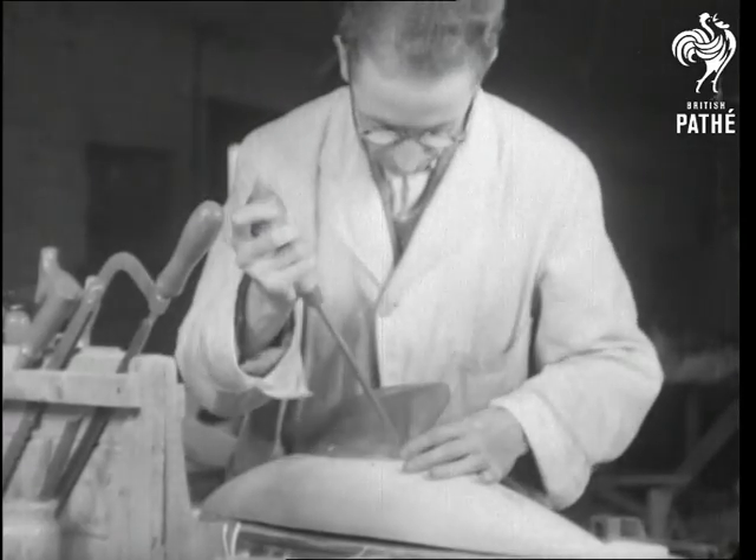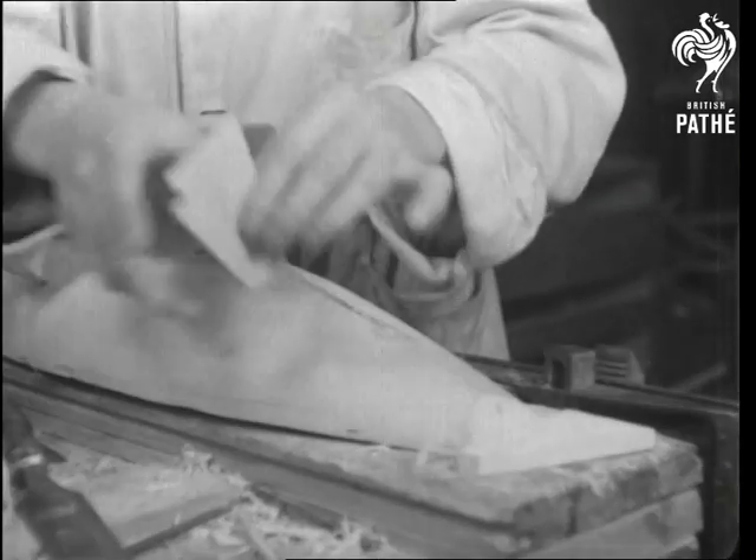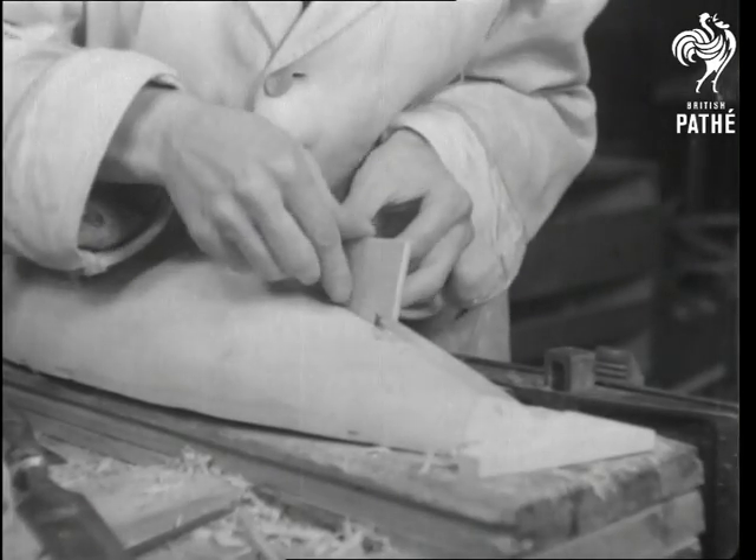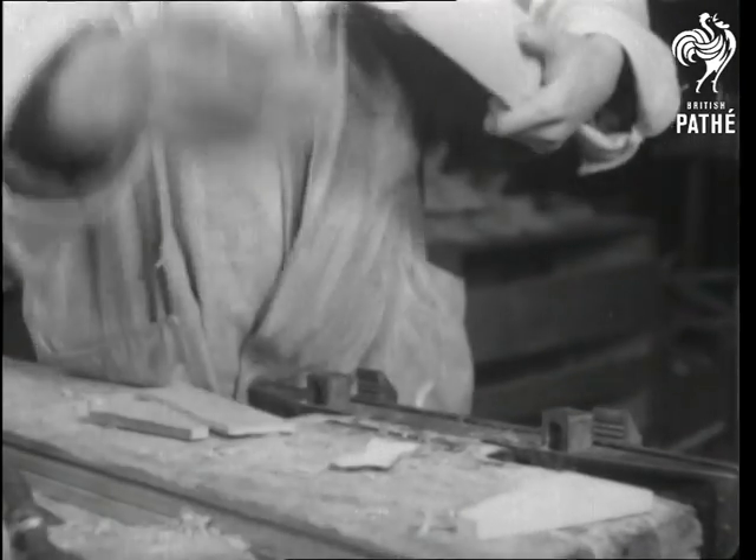Of course, a yacht isn't much of a yacht without a keel. And as all you yachtsmen know, it certainly isn't complete without a scape. To say nothing of a rudder.